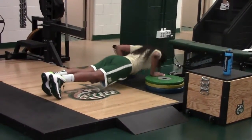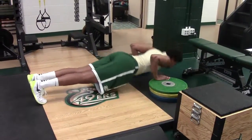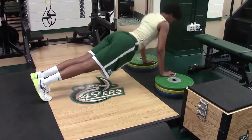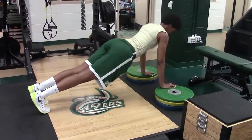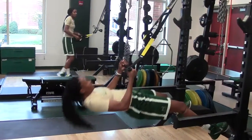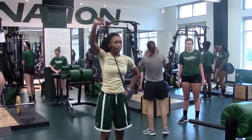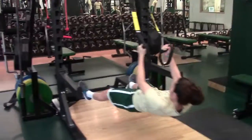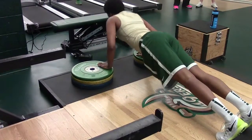From there we move into our relative strength work. We have a total rep goal — I want the quality of the reps to be there. We're going to do 50 total reps on our elevated push-ups, trying to get our chest below the plates, plus inverted rows and a banded 45-degree raise. The girls can break it up however they want — ten sets of five, five sets of ten — but as soon as quality deteriorates, we take a break, move to the next exercise, then come back.